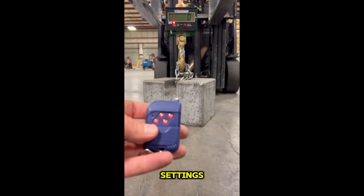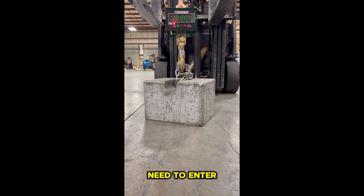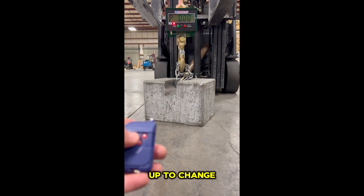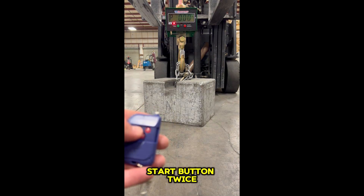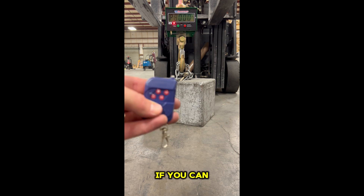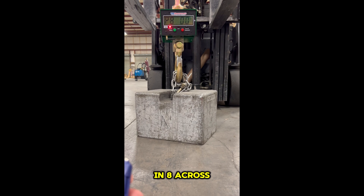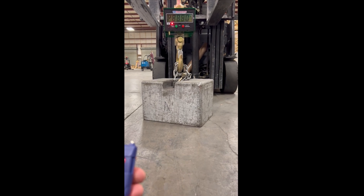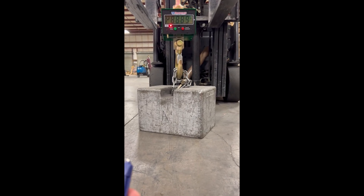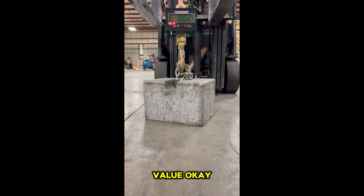First, to enter the parameter settings we need to hit the bottom left button. Then we need to enter P888. To change the value upward, hit the star button twice — that changes it to eight. The H key toggles to the right. We go ahead and enter eights across, then hit the bottom left button to confirm that value.